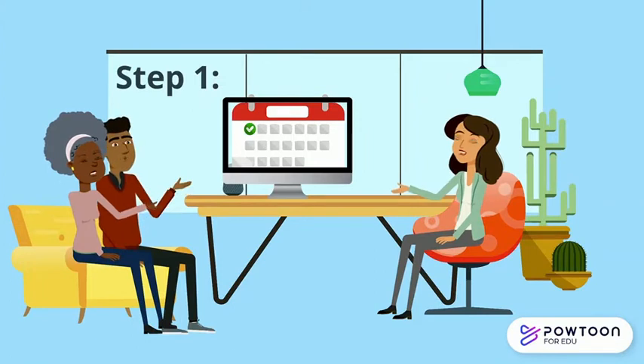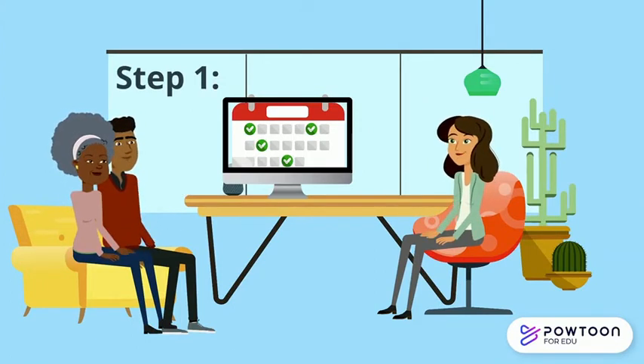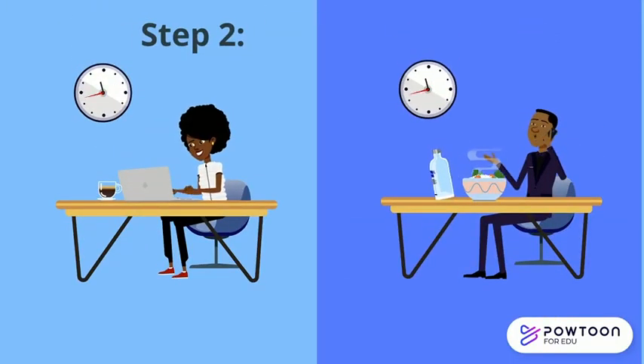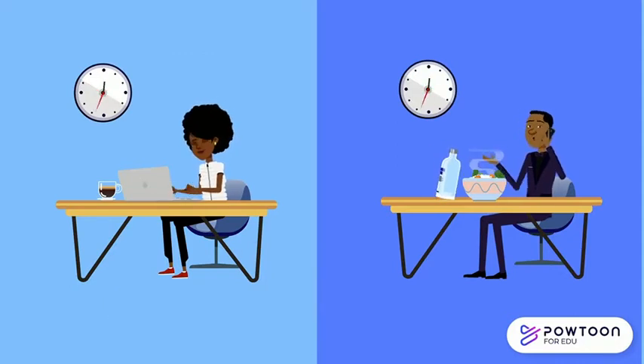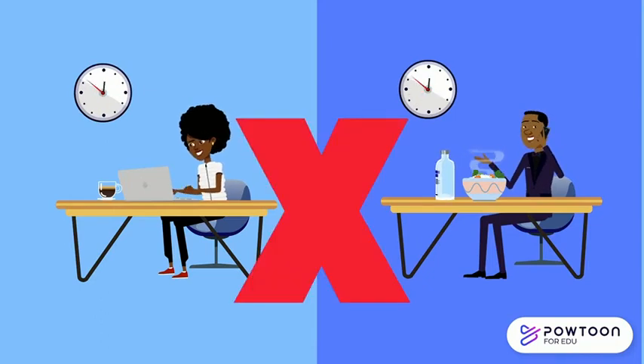Maybe you can use a calendar or day planner to map out your family's summer schedule and find times where the space can be just for you. Identify times when your space is unavailable. For example, if you need to work at 12 but your dad is eating lunch at 12, that won't work, so you need to plan around that.